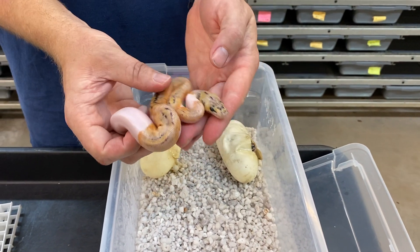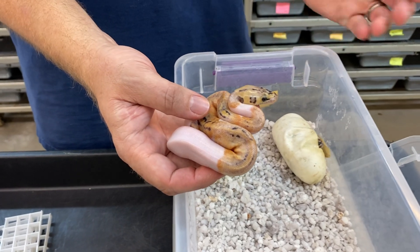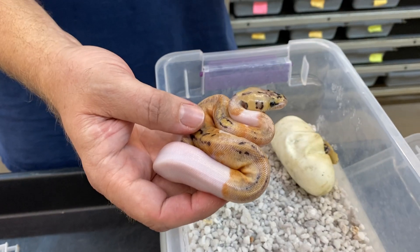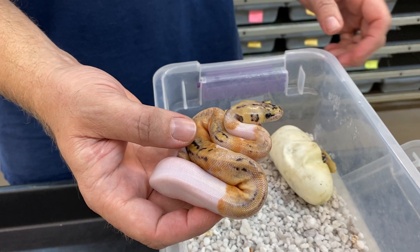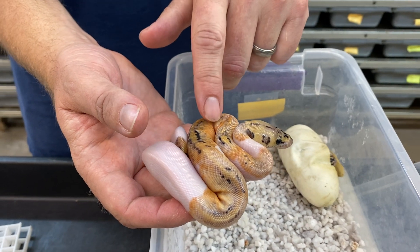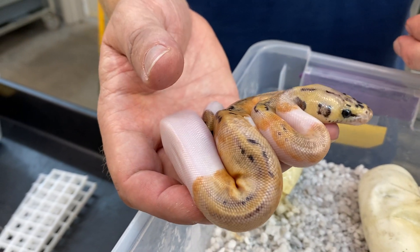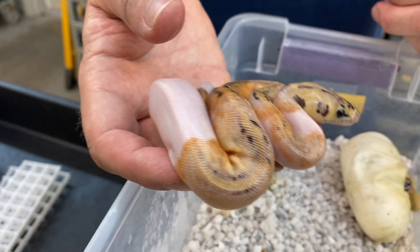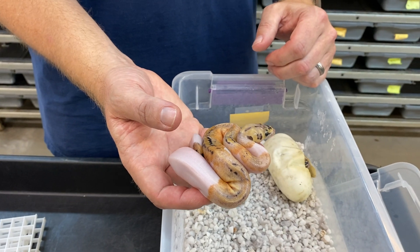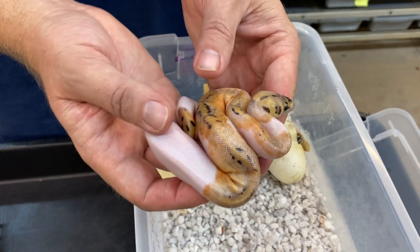This looks like a pastel clown and that's going to be 100% het for pied. This is definitely the best animal in this clutch, but everything is good. When you're breeding a visual clown that's het for pied to a visual pied that's het for clown, everything is going to be really nice. This clutch turned out almost perfect — this is a boy too. I'm not sure if I'm going to keep him yet; I could use another male clown pied. I do expect to hatch several more clutches of these over the next month or two.